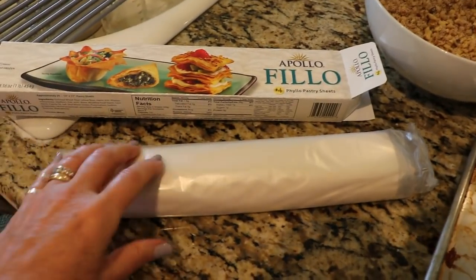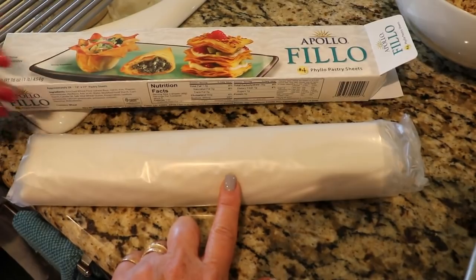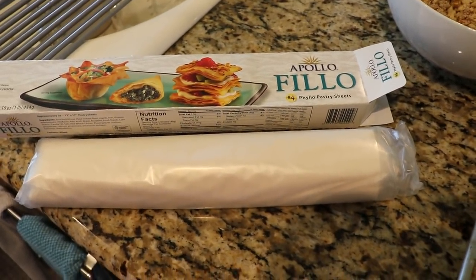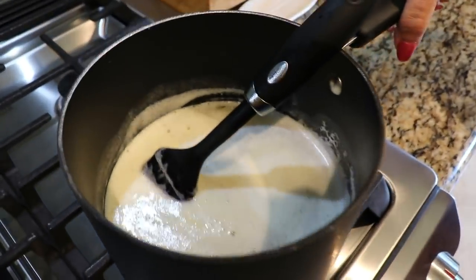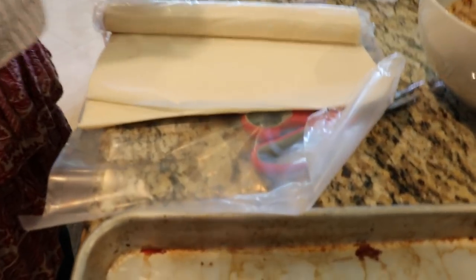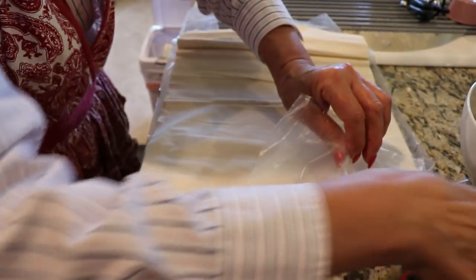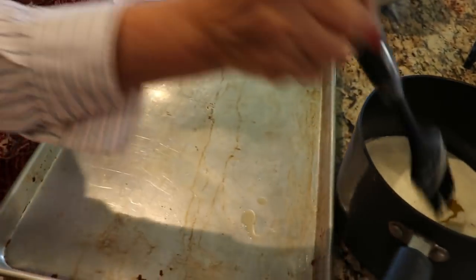When you open the phyllo, it comes wrapped in a bag — don't open it before you're ready to use it because it dries out. The key thing I learned: don't take one sheet out at a time. Work with the whole stack to keep everything from drying out too quickly. Our butter is melted and ready to go. Properly thawed phyllo should be dry and have individual leaves; if you rushed the thaw, they'll be stuck together and doughy.